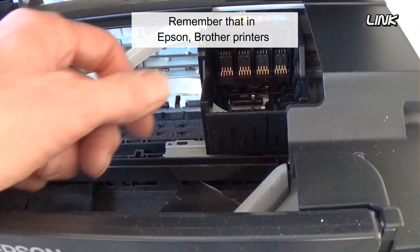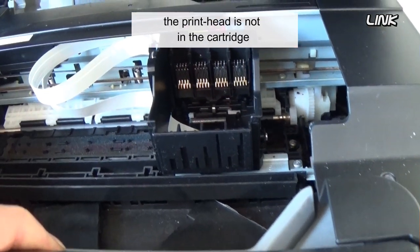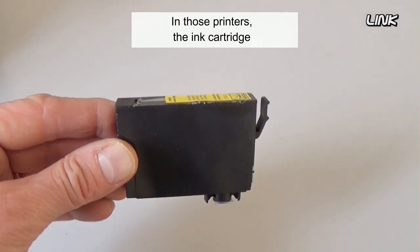Remember that in Epson or other printers, and in some Canon and HP printers, the print head is not in the cartridge — it's inside the printer. In those printers, the ink cartridge is only a container.